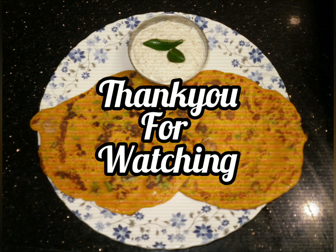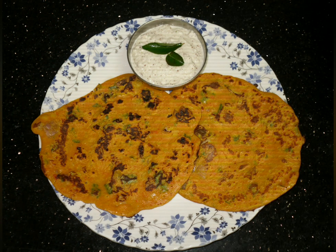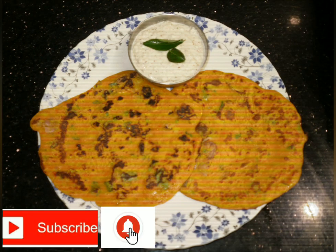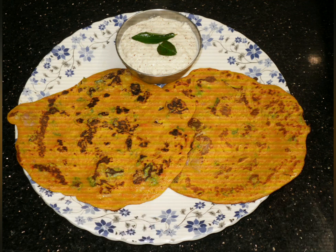Thank you for watching. Try it and let me know about it in the comment section. Surely subscribe to my channel, hit the bell icon for regular updates, and don't forget to like my videos. Thank you, have a nice day.